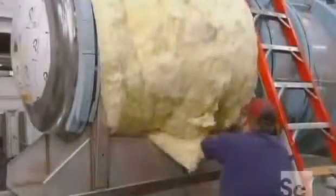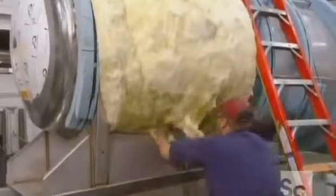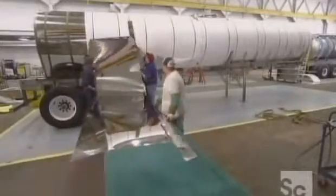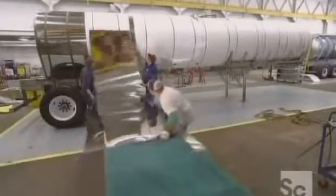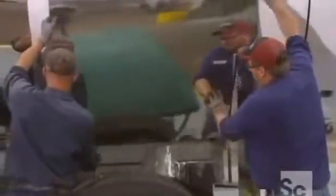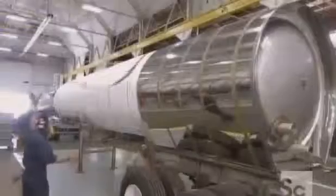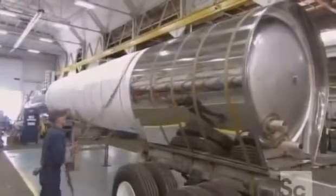The fiberglass insulation keeps the product either warm or cold. Workers then install thin sections of stainless steel around the tank to protect the insulation — this steel is shiny for cosmetic reasons only. They hold the sections in place temporarily using leather belts.